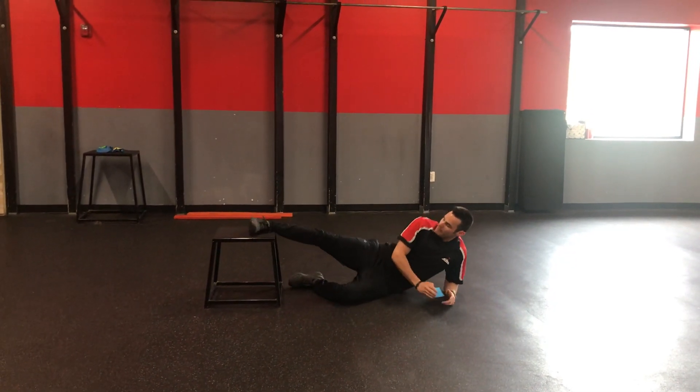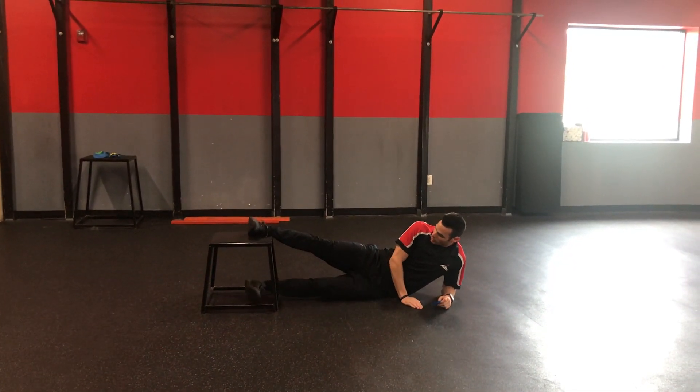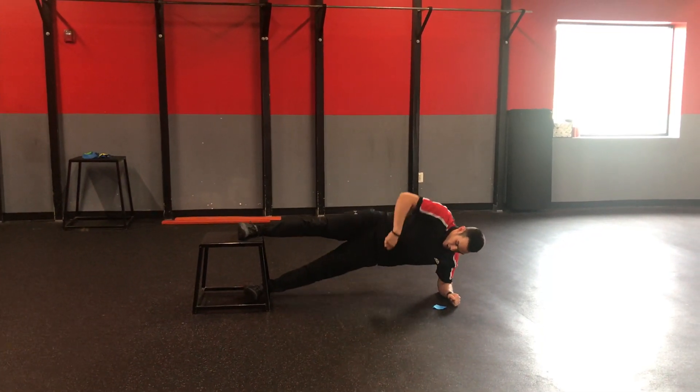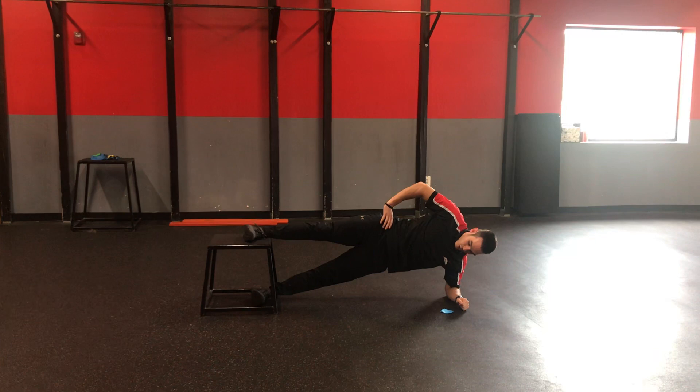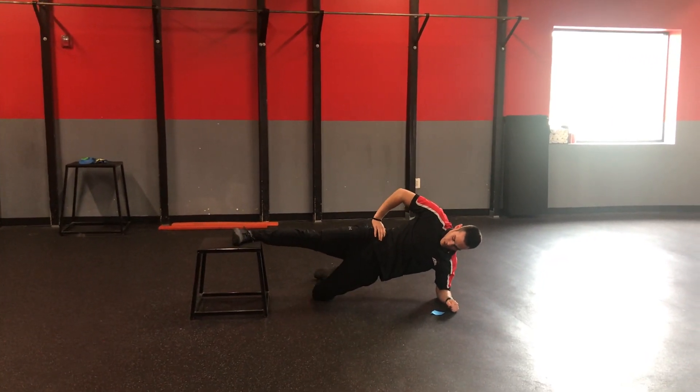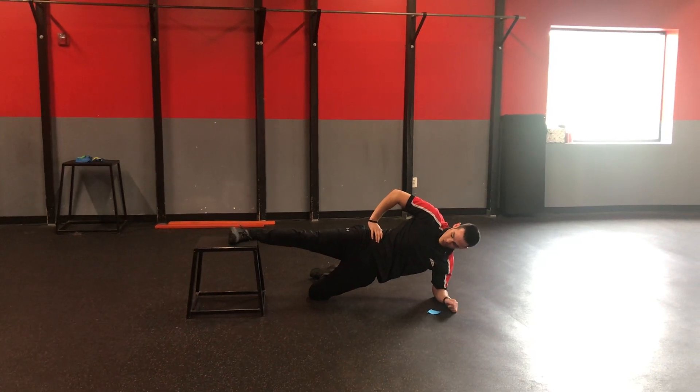Rep up. You're going to plant that top foot on there while the leg kind of goes inside the box. Elbow underneath that shoulder, and you're just going to come up here and hold it. They should feel it right on that inner thigh. They can bring their bottom knee down to regress it a little bit.